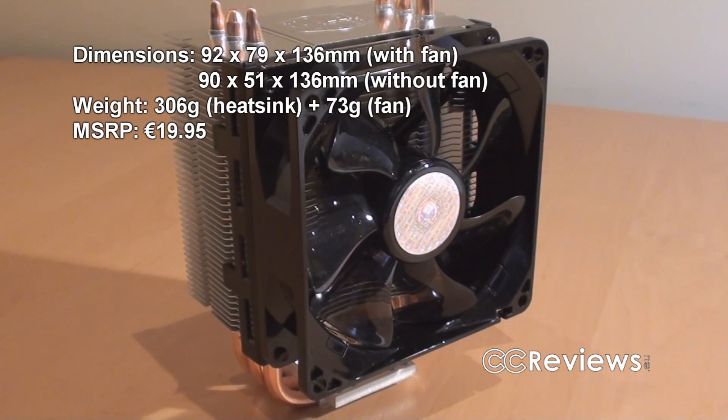And there it is — a small little cooler for a small price. But does it cool well? That's what we're going to find out further in the review.